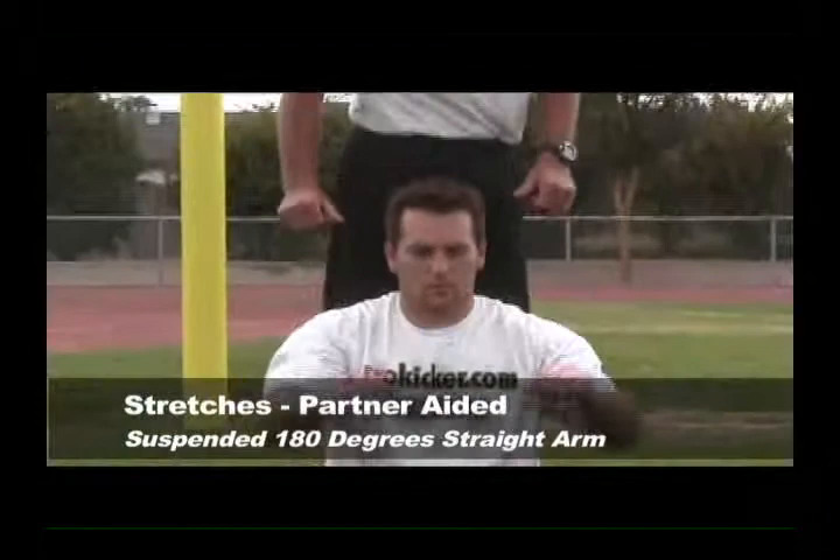Okay, the next in our series of assisted partner stretches. We're going to ask Duane to put his hands over his head, make a slight fist and put the thumbs in the middle, pointing to each other.